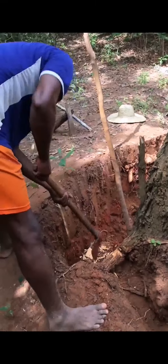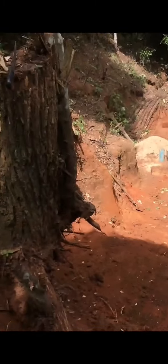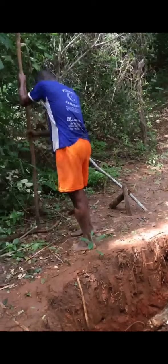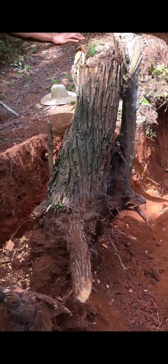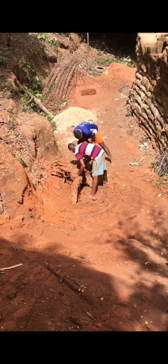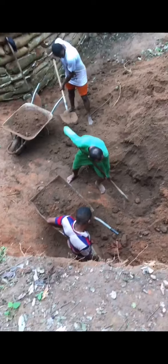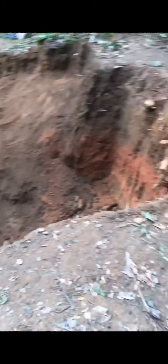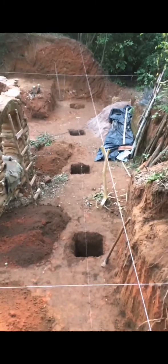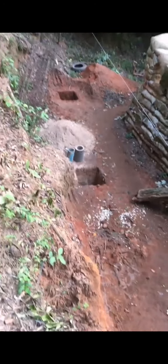There were trees in the way and a lot of earth. That tree took some time to be removed. That guy is pretty strong — he's the one who did all the hard work. The other one is very resistant too. Those two are the most professional ones and also very strong. You can already see that there are some holes — it's starting to be noticeable.